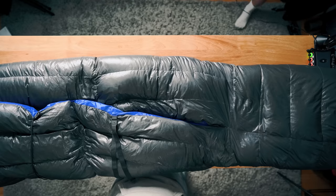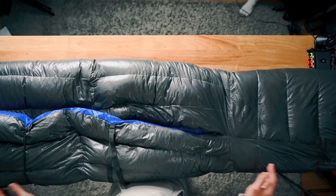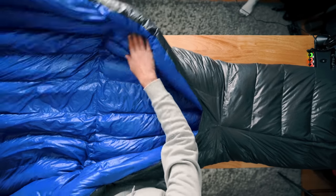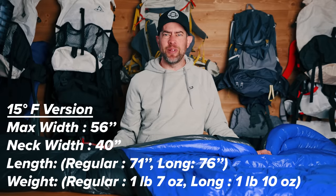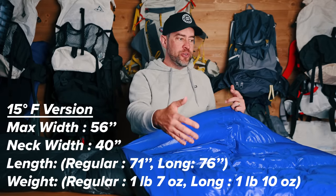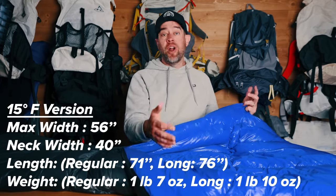They make a long version of this quilt and a regular version. This is the long version because I'm six feet two inches tall. The long version in the 15-degree size is only three ounces heavier than the short version, which is nice. The width of this is about 55 inches — Amit will put it on screen — and it's wide enough to use in a hammock or on the ground.